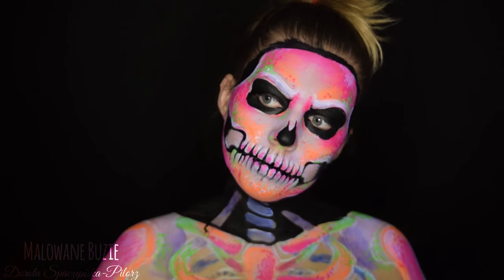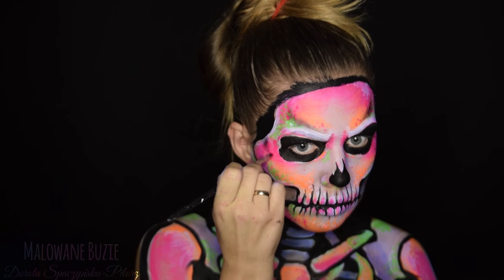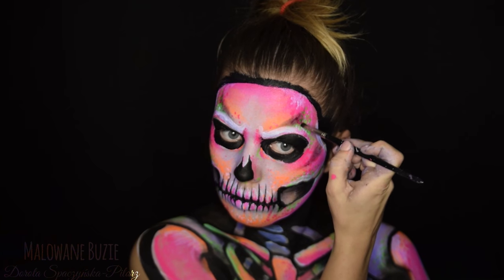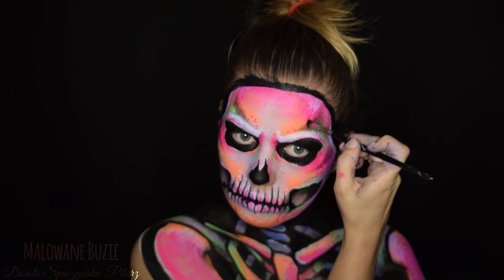Ostatnim krokiem, który doda nam trójwymiarowości do naszego wzoru, jest cieniowanie. Używam do tego oczywiście tradycyjnie czarnego cienia do powiek. Tego cieniowania nie jest w tym wzorze dużo, ale jednak dodaje fajnego smaczku całości.